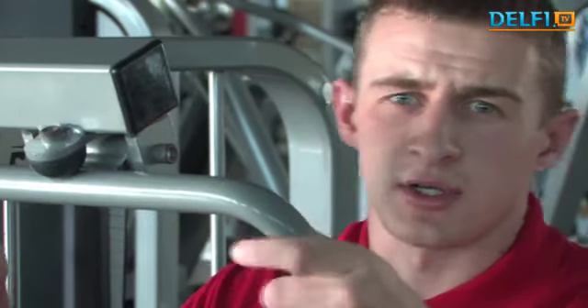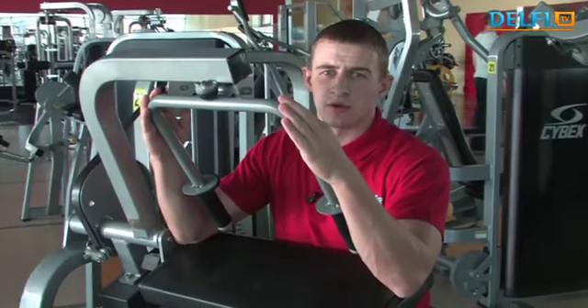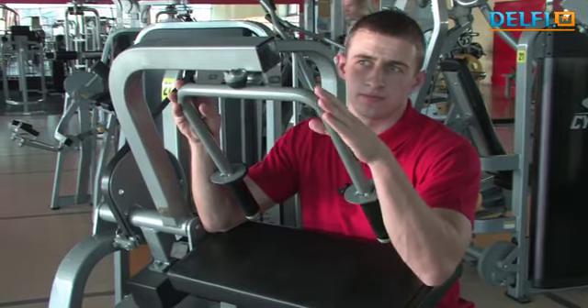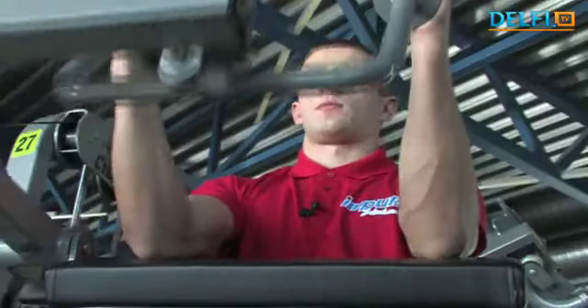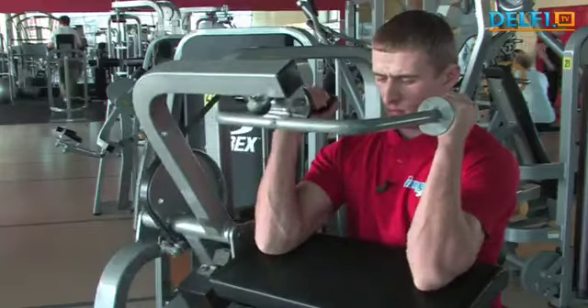Šis treniruoklis yra skirtas trigalviams žasto raumenims lavinti. Taip pat siūlau, kaip ir dvigalvių žasto raumenų pratimui, daryti 3 serijas po 10–12 pakartojimų.